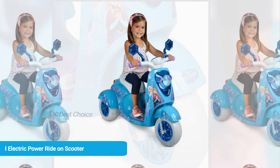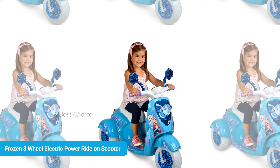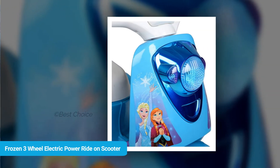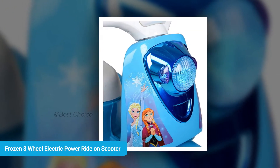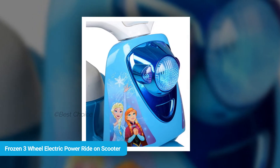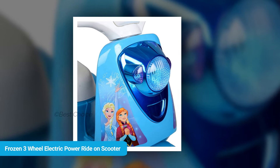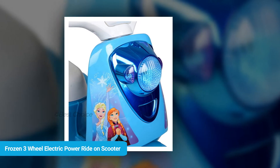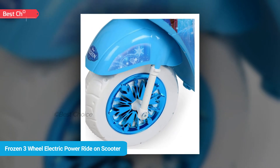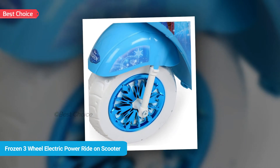Little ones will have loads of fun riding around in this Disney Frozen 3-wheel scooter. It features authentic Frozen graphics and can go as fast as 2.5 miles per hour forward and reverse. A battery and a charger are included. This 6-volt 3-wheel scooter is ideal for kids ages 3 years and up, providing hours of fun and physical play.